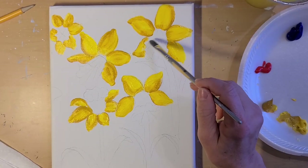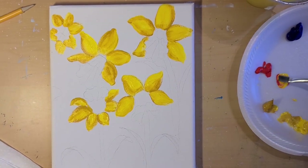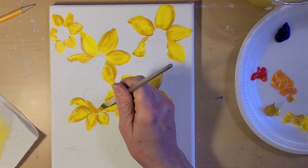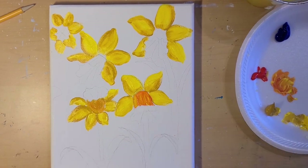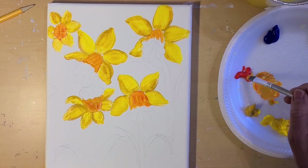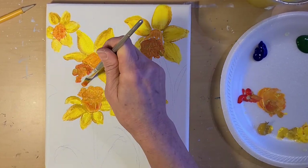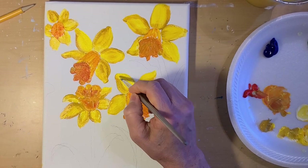Now we're going to do the cone part of this flower using cadmium red light and yellow medium. I'm going to dip my brush in a little bit of yellow ochre and then the rest in orange, and go around the edge. For the inside it's going to be a little bit darker, so I'm adding some yellow ochre to that orange and painting the inside. Then add a little bit of white to the yellow medium to lighten it up and add some highlights.